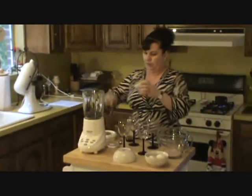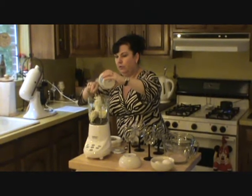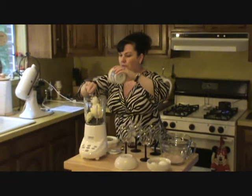You put that in the blender. This comes together really quickly and it sets up in no time at all. From start to finish, just like Paula wants us to do in the rules — 1 hour.